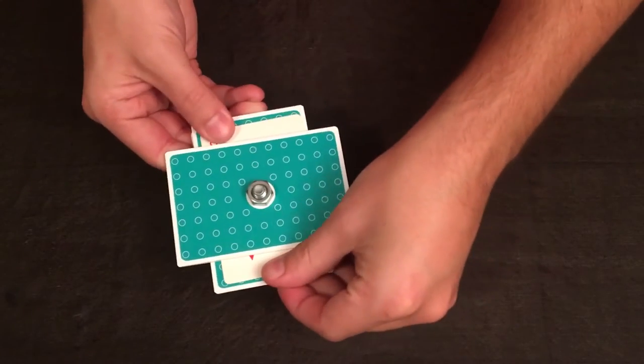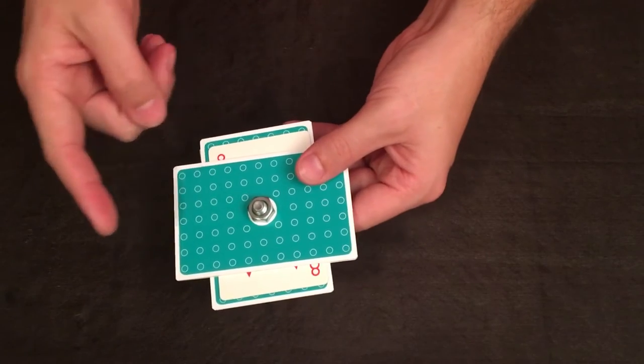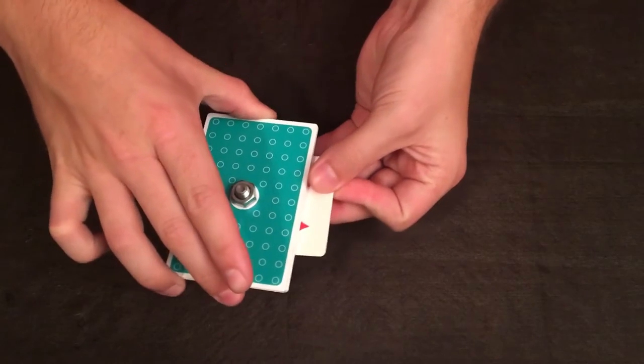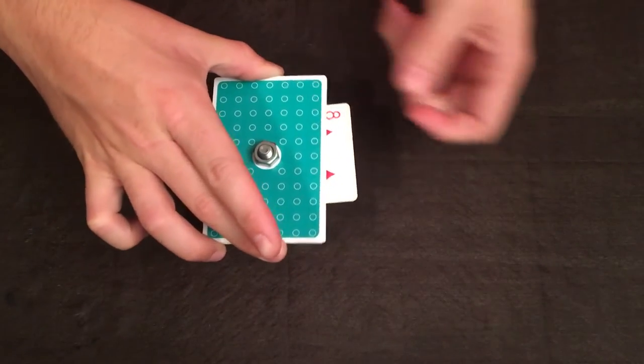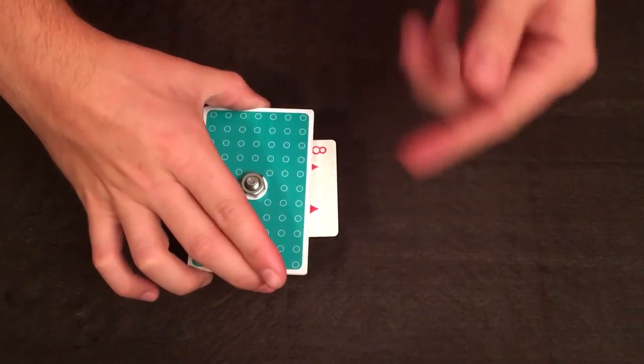Beautiful. So I hope you can see — there is the eight of diamonds in between. I've actually messed this up a little; the eight should not be this way, it should be facing this way. That was my fault. But still, eight of diamonds pointed this way, not this way.